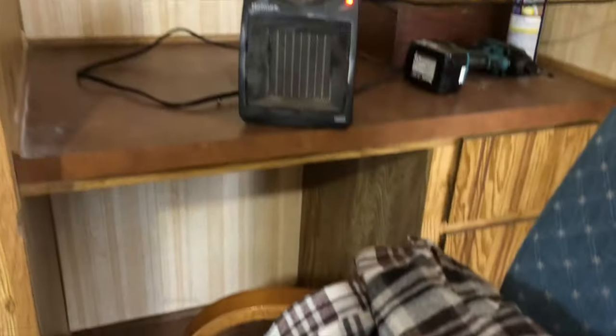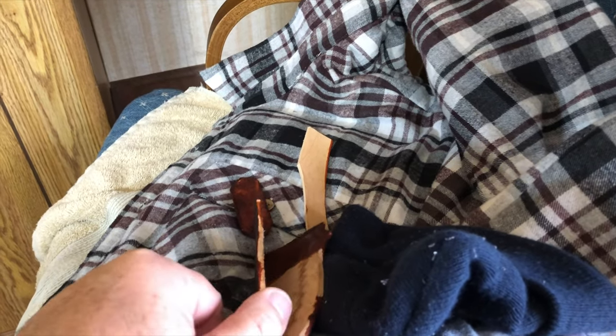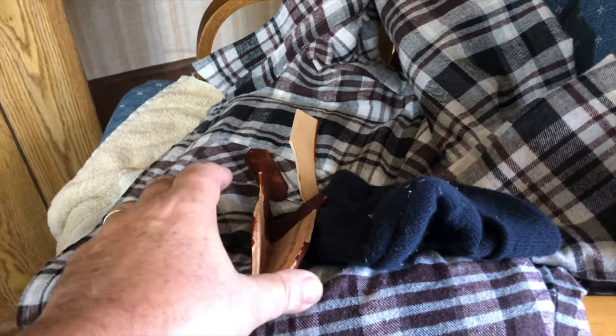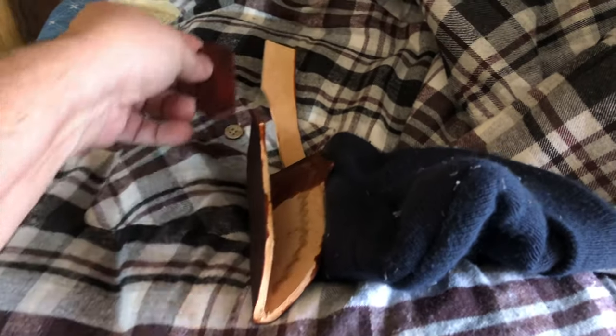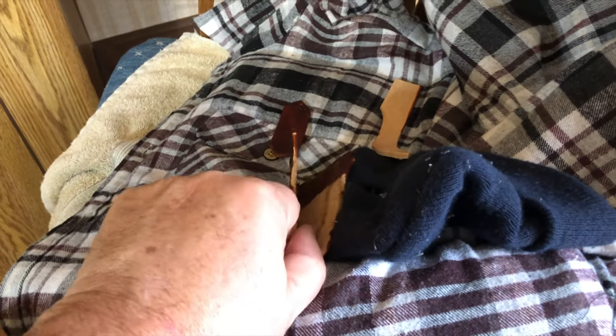I've got a heater right there — it's really cold out. It's not blowing directly on the sheath but blowing past it. I may have to raise it up a bit. Anyway, I've got to let this dry a little bit before I sew the belt strap on and then glue it with the webbing in it. I'm going to let that set a couple of hours just like that.